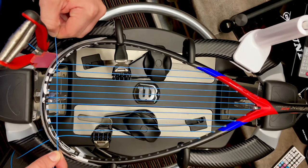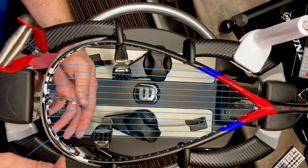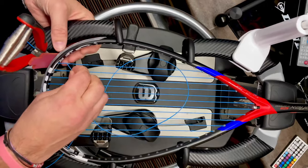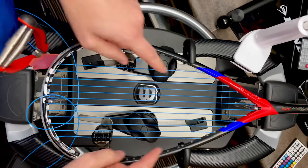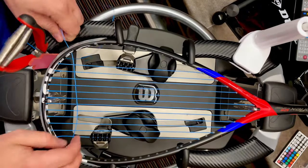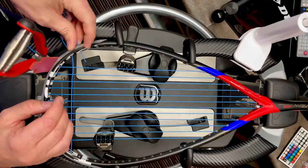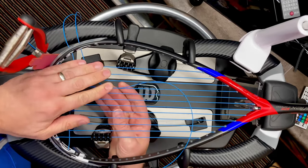We're going to skip the first cross — normally the first cross would go there but because we're coming back up to do it afterwards, we go down to what would normally be the second cross. One good thing about doing it this way is that you don't get tension loss, because you'll be tensioning the two mains with crosses going either up or down. This avoids the situation where you're left with an embarrassing looser string on the outside — you want the string bed to be as even as possible.